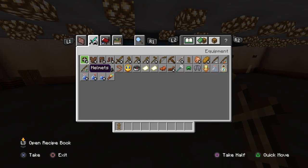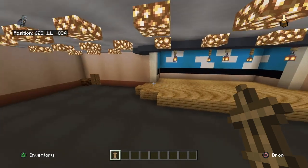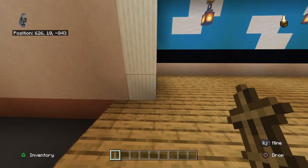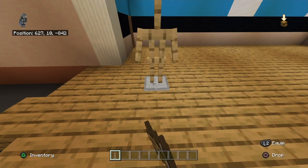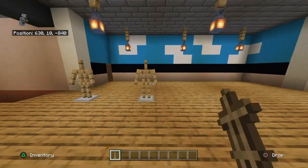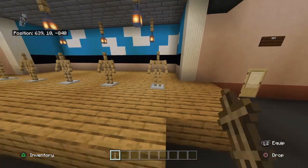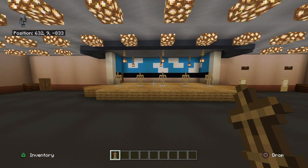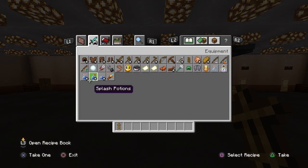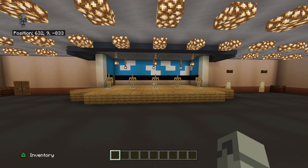Now for the fun part - get out armor stands. Clear your inventory first. From one of the pillar quartz blocks, move forward diagonally to the right by two and place an armor stand. Leave a two block gap, place another armor stand, two block gap, another, two block gap, another, two block gap, another. That should give you five characters on the stage.